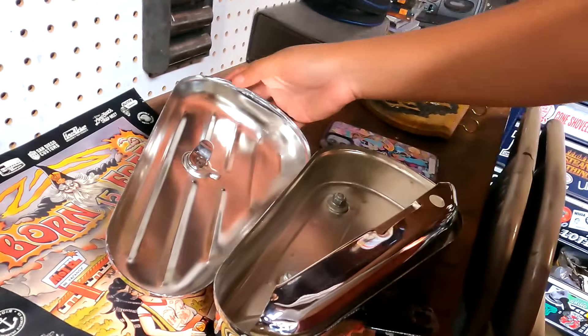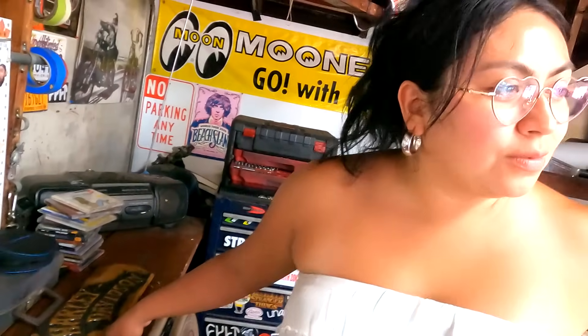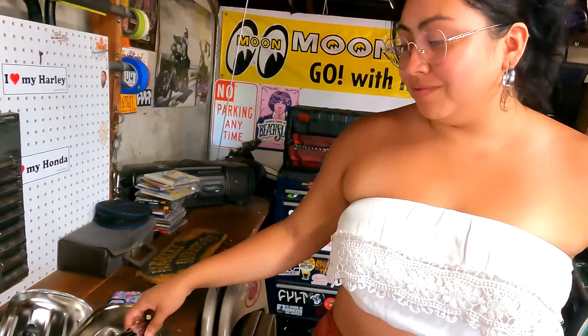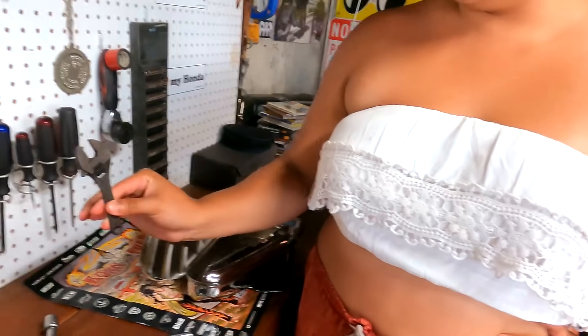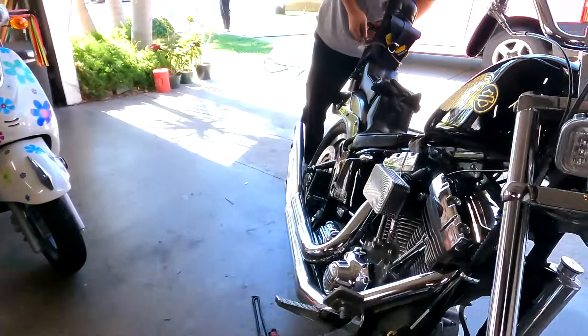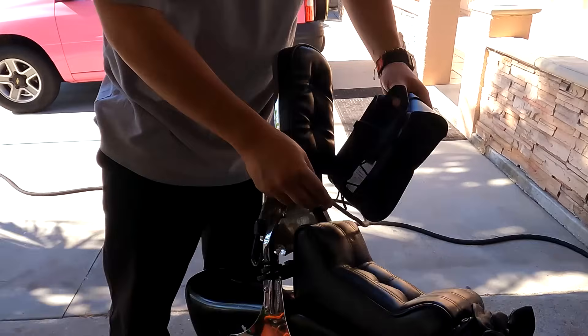What are you gonna put in here? I got it for parties. You got a little stash? Yeah, cause no tools are gonna fit in here. These ones. This is gonna fit in there. Wait, what? It's not much bigger than that one, but it's bigger.